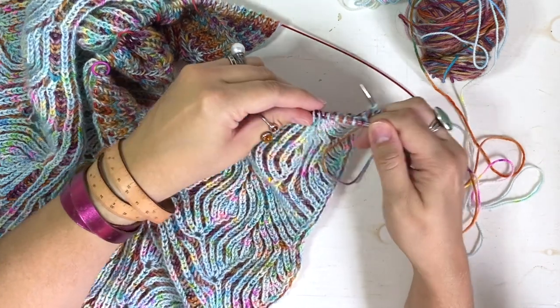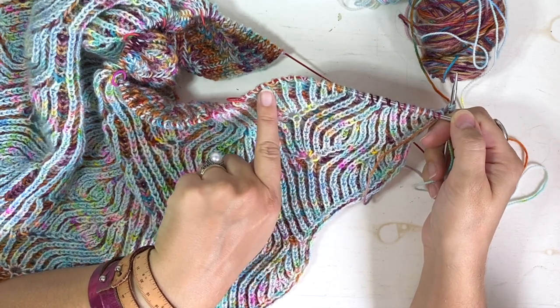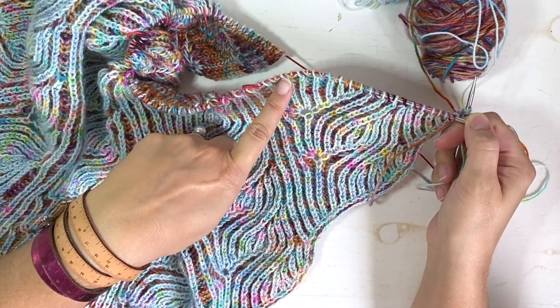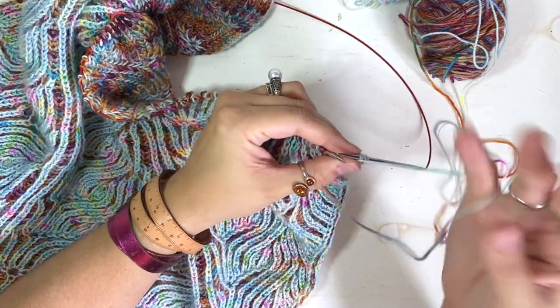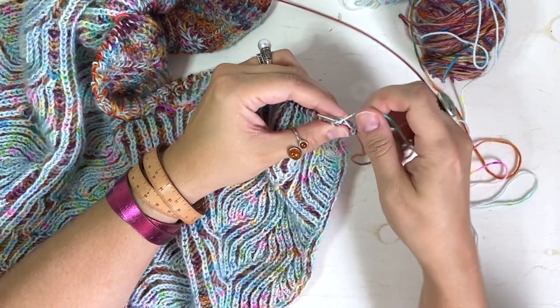Now I'm going to work several plain brioche stitches over to the stitch where we're going to work the BR6 stitch increase, just working YF slip one yarn over, bark one.